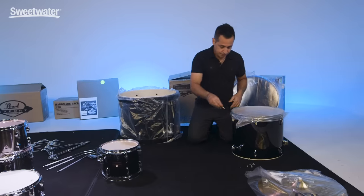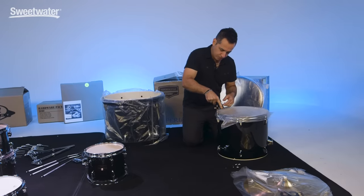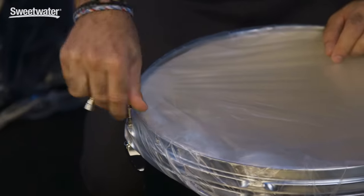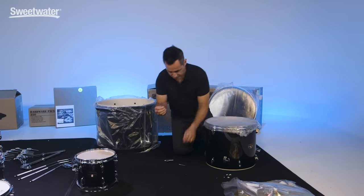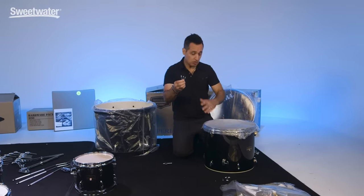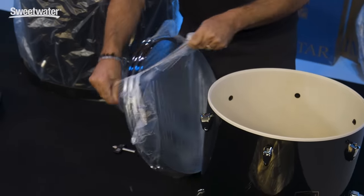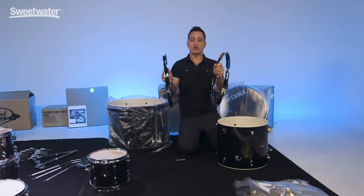Grab your drum key and let's get these hoops loosened up and off of this floor tom. I should mention that these tension rods that came out of the hoops will be used with the other tension rods you're going to get to put your heads on — so don't throw them away. You're going to reuse these. There you go — floor tom hoops.